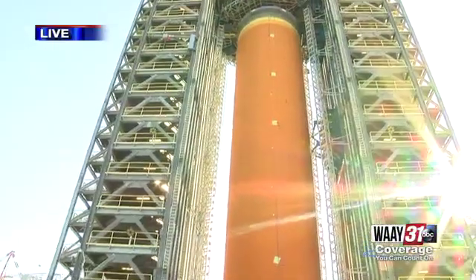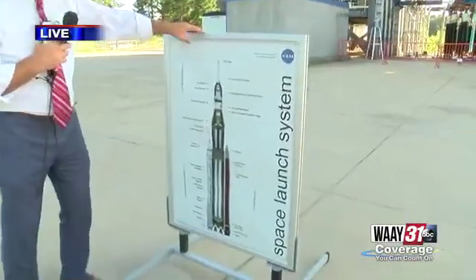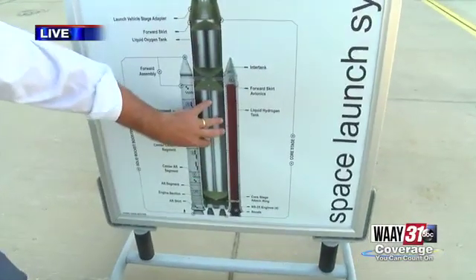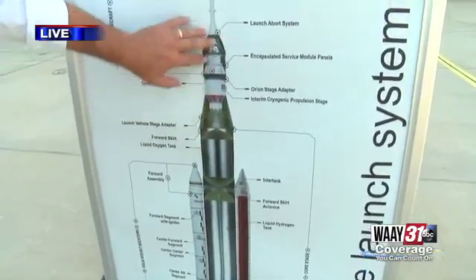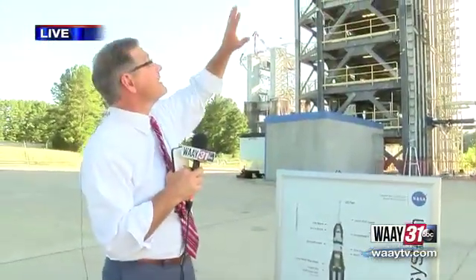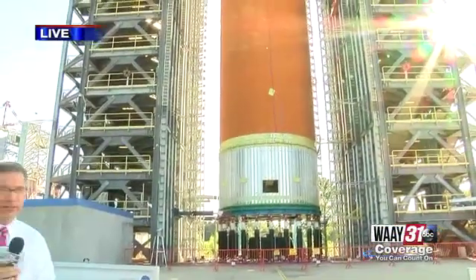Next year will be their unmanned first mission. Here's a mock-up of the SLS: this tank is the liquid hydrogen tank, which makes up the bulk of the core stage. Above it will be a liquid oxygen tank, and of course there's the Orion capsule and the two boosters on the side. The full vehicle is over 320 feet tall, so this mock-up doesn't even begin to match the scale of what you'll see on the launch pad in just over a year.